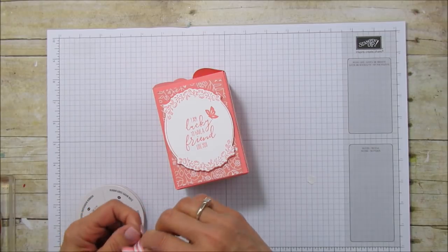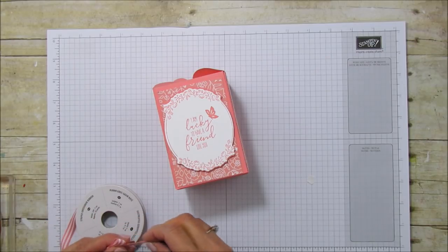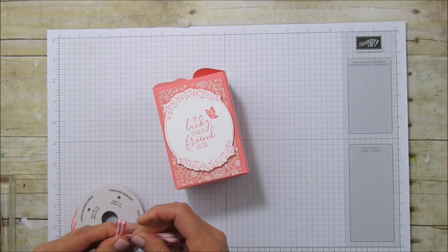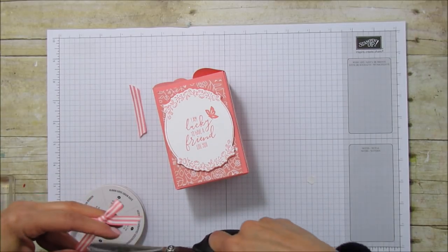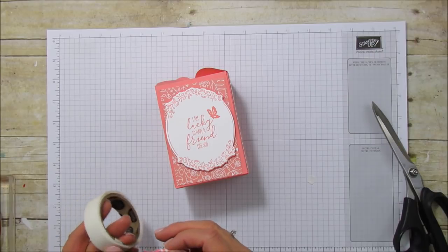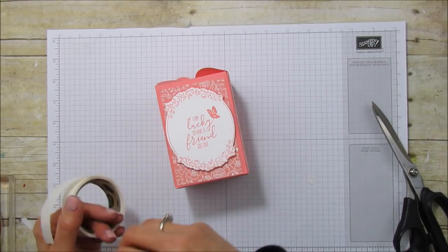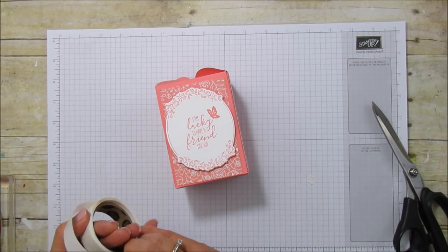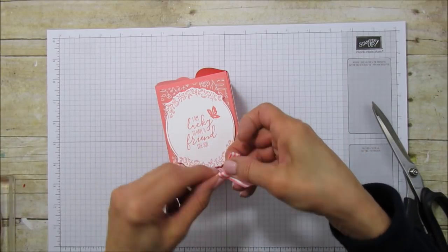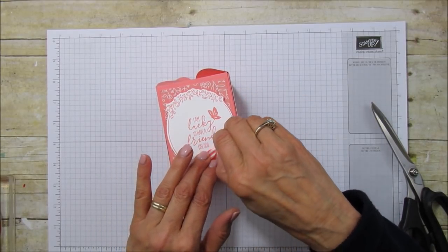Let's bring our box back in — pick which side you want facing out, either this one or that one. We're going to set that right there in the center. Then I'm going to use this striped ribbon — I'm just going to make a bow. I'm going to use a glue dot or two and put that right here. I'm really liking this one, y'all — I love the color!